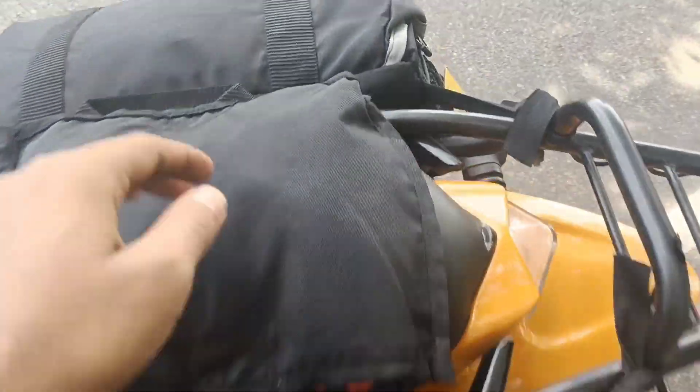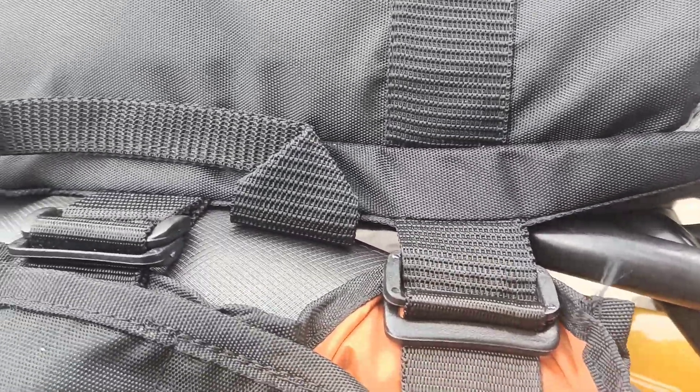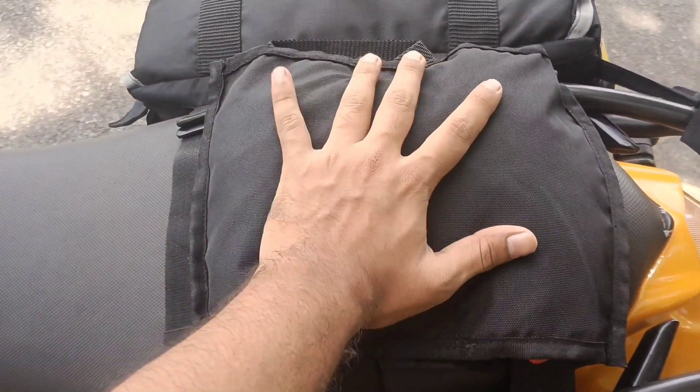I'm going to show you the location. Let's take a look at this. This is a school bag. It is tight tight.